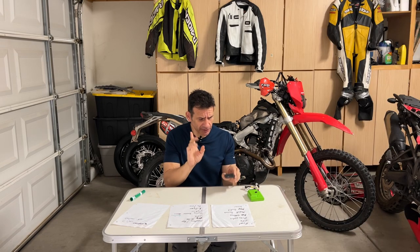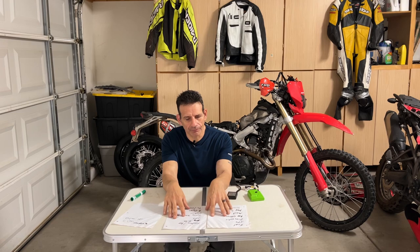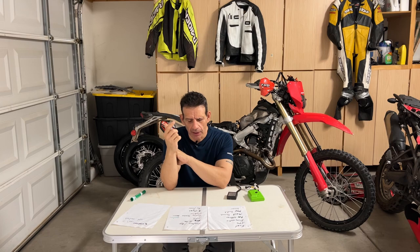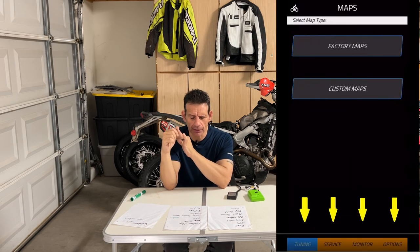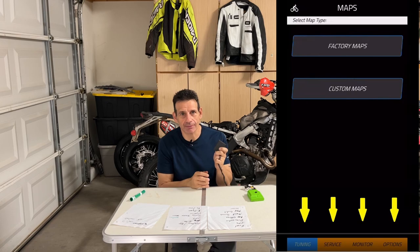I'm also going to put Mike from Talkin' Motors' video down there because he did an amazing job explaining every nook and cranny about the app, and I don't have time to go through all of that. I'm a rider, not a tuner — not qualified for all that detail. On the app at the bottom, you have a series of categories: a tuning section, service section, monitor section, and an options section. When you hook it up to Wi-Fi, you load the maps in. It reads the ECU and puts the maps into a little data center for you — and those are the maps you have: maps one and two.